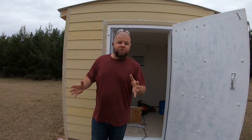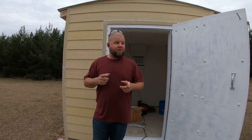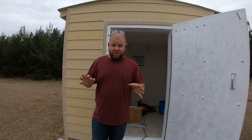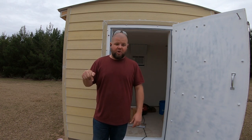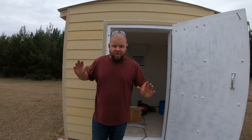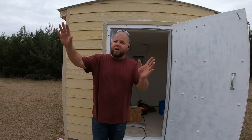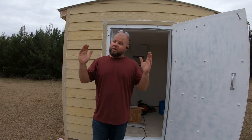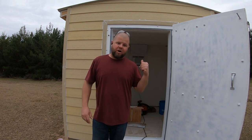Thank you all so much for watching — hopefully you enjoyed it. Sorry this episode got cut short; I was not expecting rain today. It was supposed to be nothing according to the radar app — all the rain was supposed to be tomorrow but it showed up early. I'm feeling drops hitting me right now, so I don't want to wind up getting water blown all in here. Again, appreciate you all watching — we'll catch you on the next video and I'll keep you up to date as we keep knocking out the storm shelter.